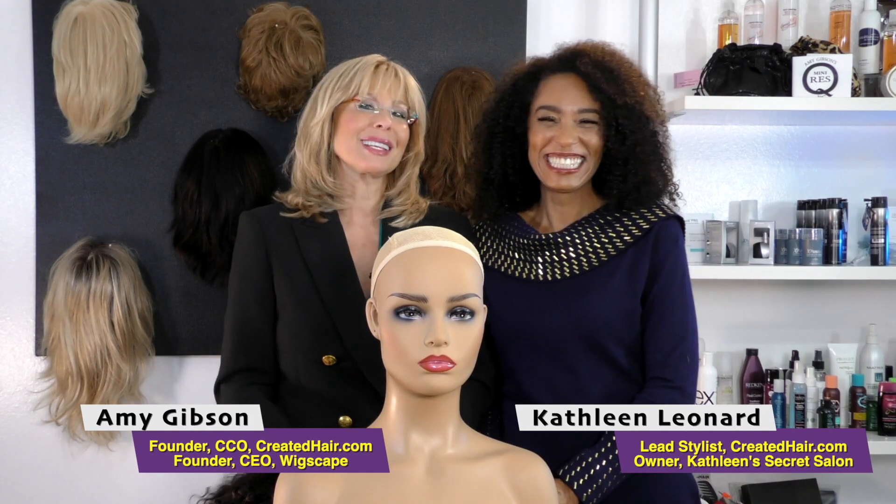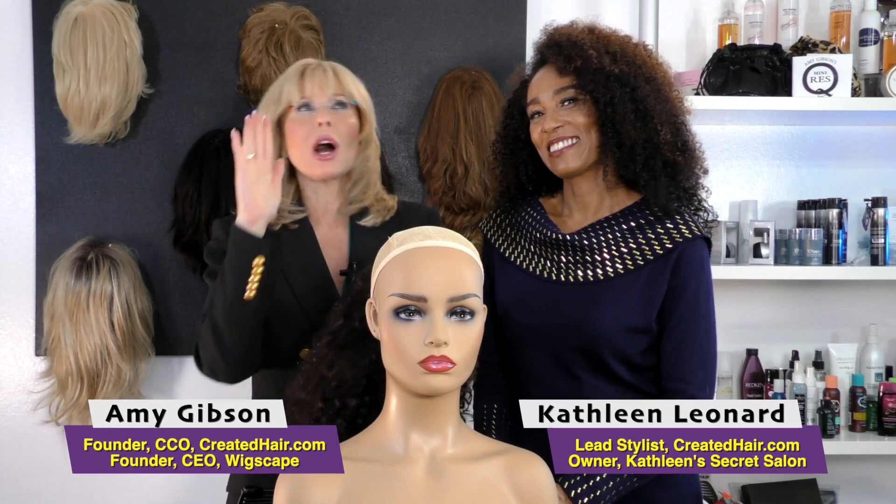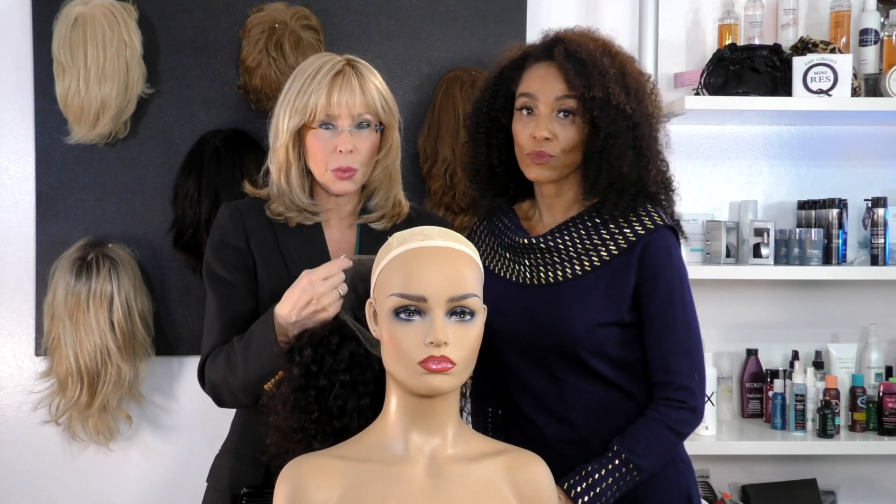Welcome back to Wigscape with Amy Gibson and Kathleen Leonard. This is a very popular wig — everybody's talking about the 360 wig, so we thought it was good to cover it quickly.